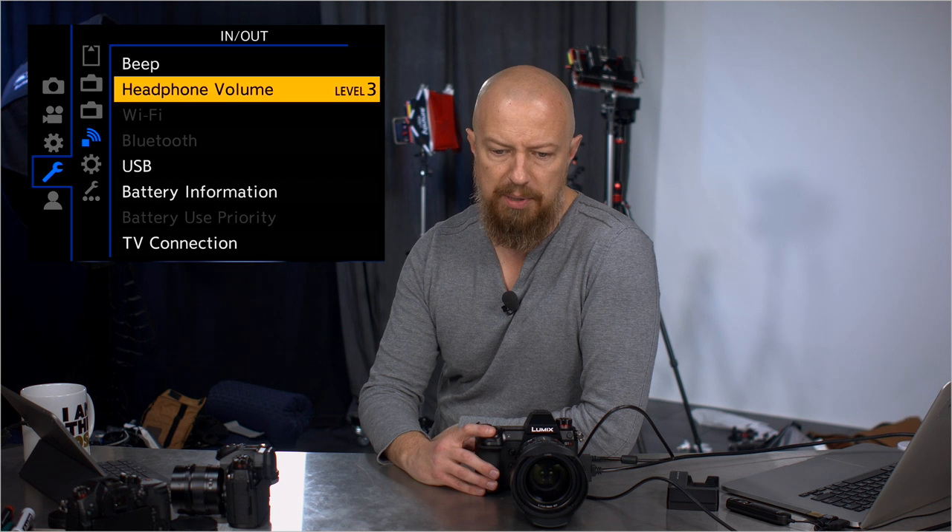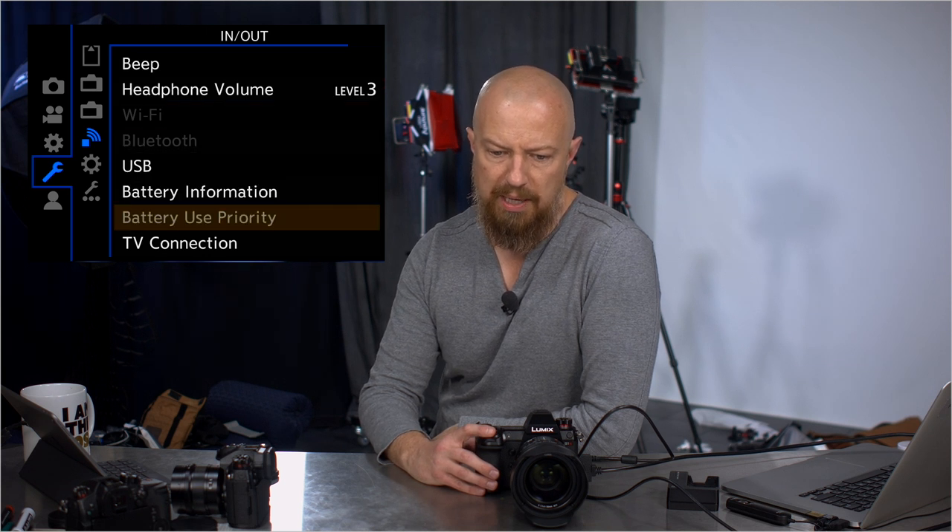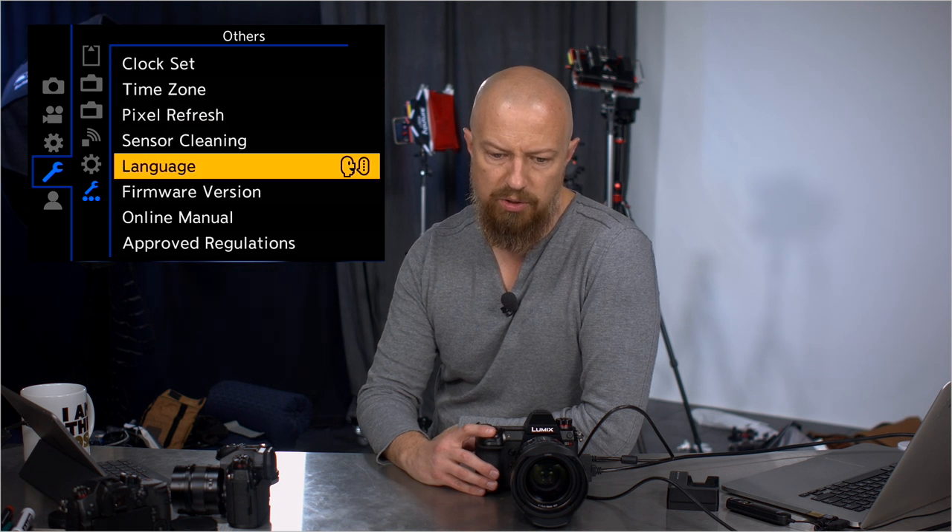Status LCD, eye sensor, level gauge adjust, beeping, headphone volume, USB connection type, battery information — nothing new there. Save to custom mode, load custom modes — those are your C settings. Save and restore camera settings, reset, clock set, time zone, pixel refresh, sensor cleaning — I don't think anything new in these. Online manual — and by the way, there isn't one there, so don't ask.